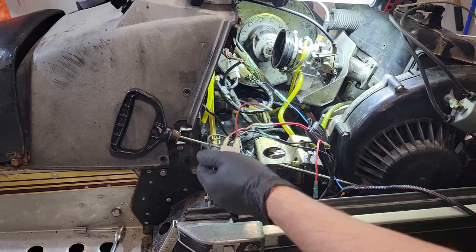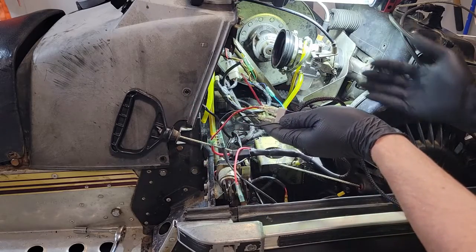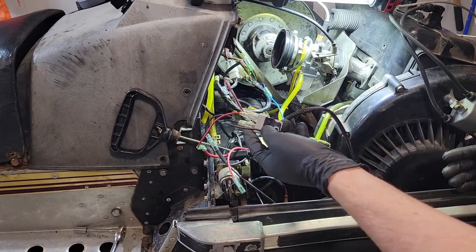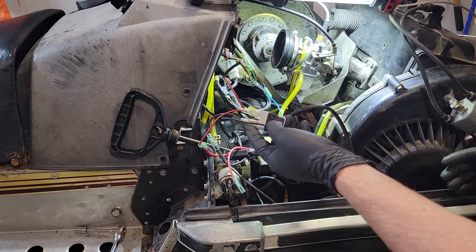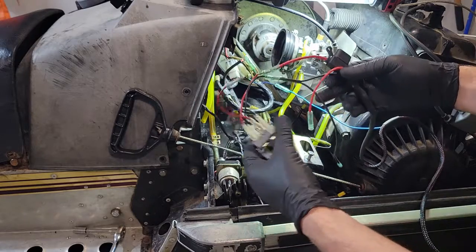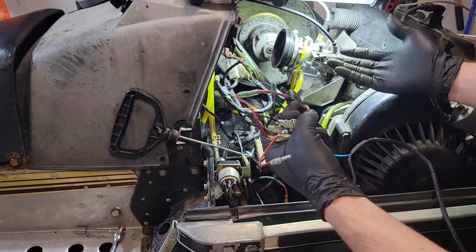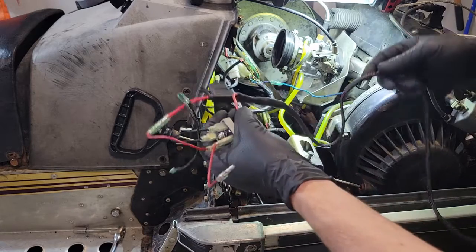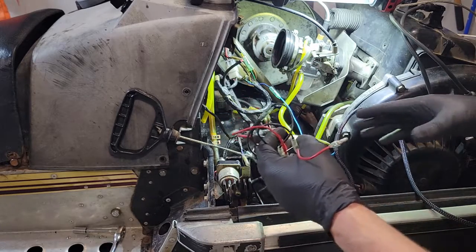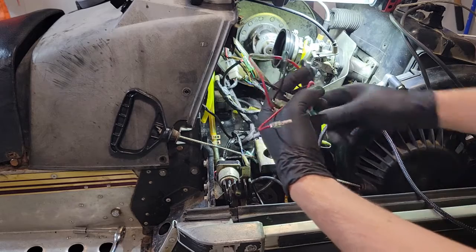I'm going to run the harness underneath the motor along the same route as the stock harness, do some cable management, tuck things away and clean it up. I wanted to keep the stock harness as stock as possible, though I ended up modifying it quite a bit. The benefit is I can unplug all the DC stuff, plug in the stock AC lighting, and go back to that. So this worked for me but it might not be for everybody.